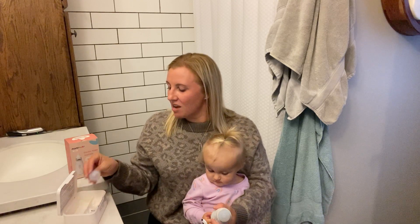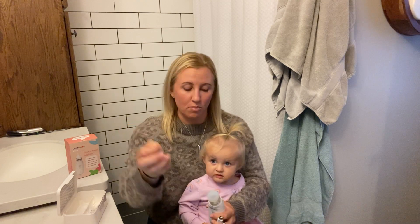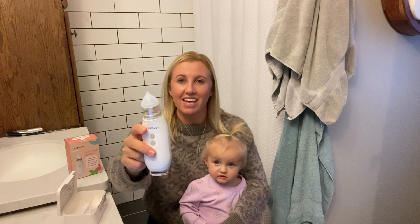Again, it has a bunch of different nasal suckers in here to fit your child's nose. If they have a more adult-sized nose, this one might be great because it's a little bit more pointy compared to the infant one. I love this nasal sucker and I hope you guys do too.